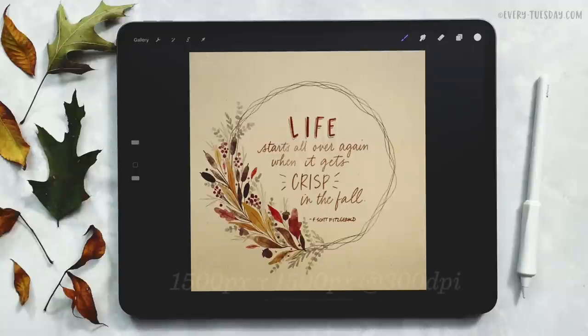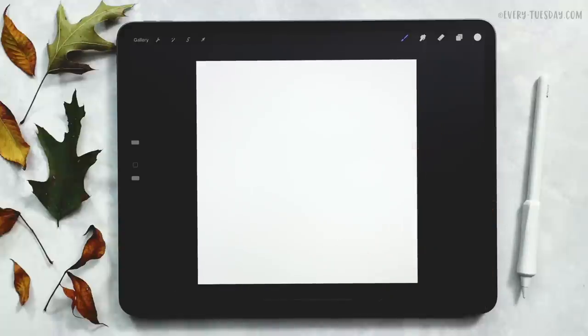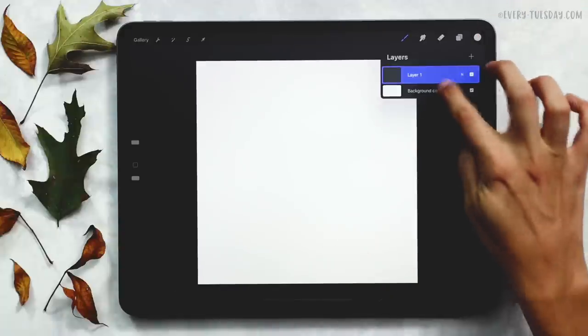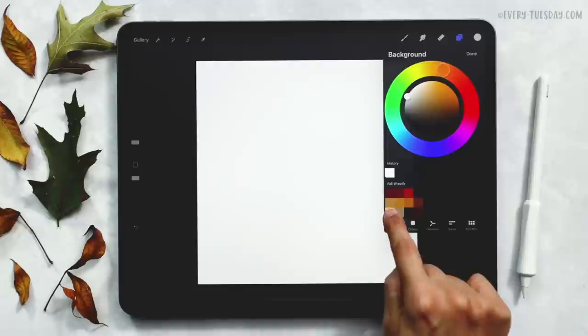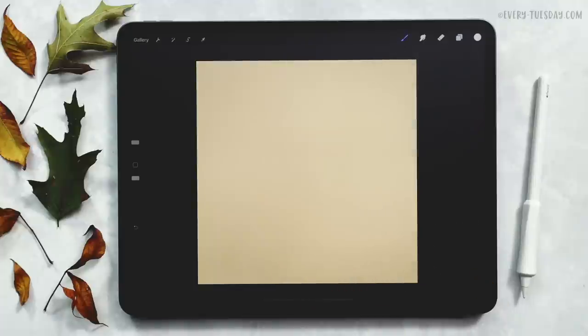I'm going to start by creating a brand new document that's 1500 pixels by 1500 pixels at 300 dpi. I've got my canvas all set and ready to go. The first thing we're going to do is drop in our background color — tap on your layers, tap on background color, and the background color we're using is the very first color on the very bottom row. It's kind of a light tan.